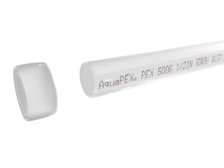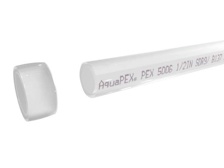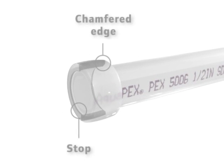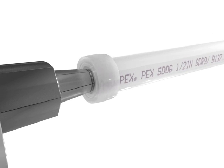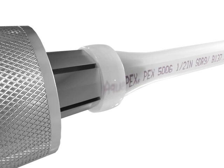The Uponor ProPEX connection and ProPEX engineered plastic fittings make installation efficient, secure, and durable. To make a ProPEX connection, start by sliding a ProPEX ring on the end of the PEX-A tubing. The chamfered edge and stop ensure correct placement. Quickly expand both the tubing and ring with the Uponor Expansion Tool.